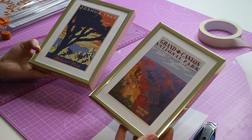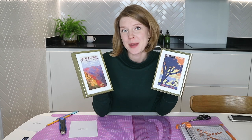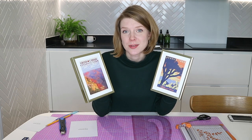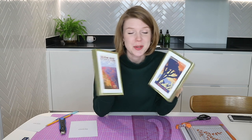There we go — two beautifully mounted pictures to go up on my wall! I really hope you found this tutorial helpful. It's such a good skill to know: you don't have to worry about having the exact correct proportion frame for your print — you can put pretty much any shape of print in any frame if you make a mount. Now I have to add these to my gallery wall using command strips. We own our flat but we're still a bit scared to put too many holes in the walls, so command strips for the win! Let me know what you think in the comments and let me know if you give this a try — I'll see you next time.